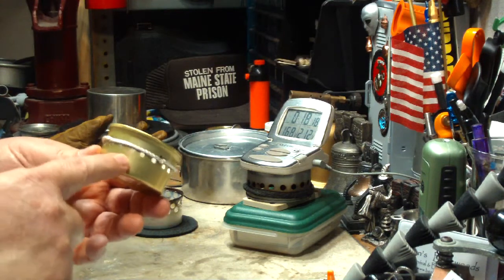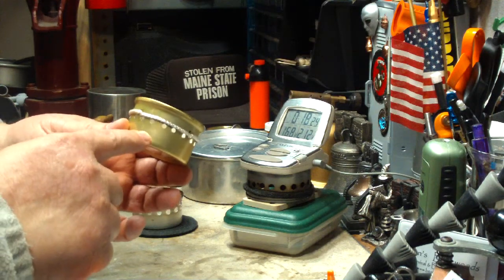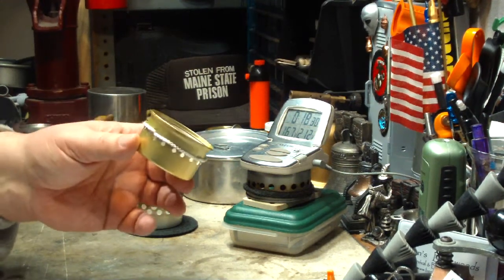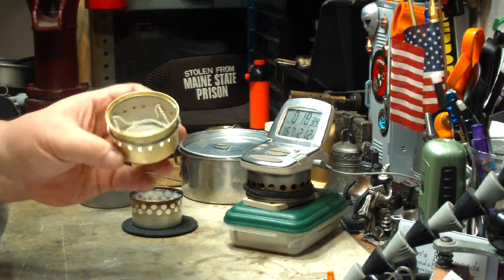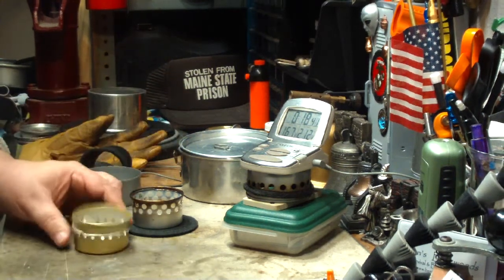I wonder how hard it would be to put like a brass nipple here and feed this. The thing you'd have to watch though is that you didn't feed too much alcohol in so that it cooled it off — just enough as it started going down so that it could keep burning. It could be a real simple remote feed burner stove.